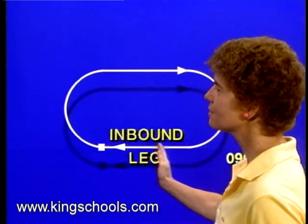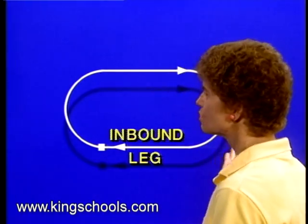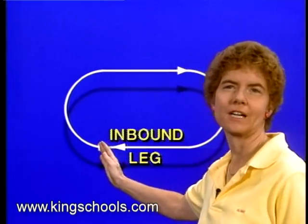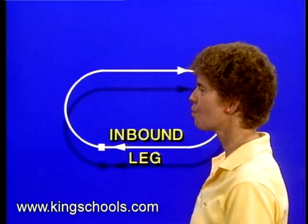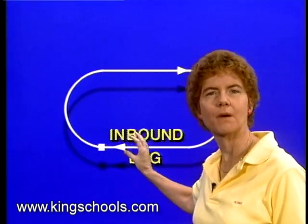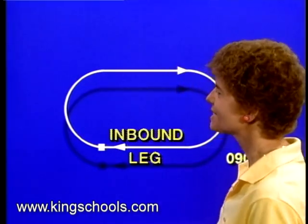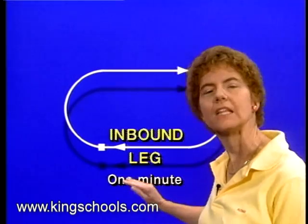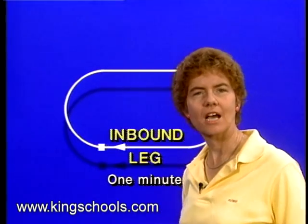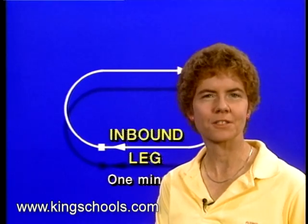The inbound leg is the leg of the holding pattern where you are flying towards the holding fix on that holding radial or bearing — you're always flying towards the holding fix on the inbound leg. You want the time on that inbound leg to be exactly one minute. The inbound leg should be exactly one minute long if you're holding at or below 14,000 feet.